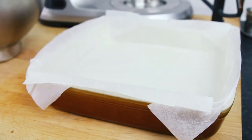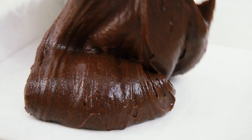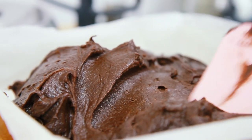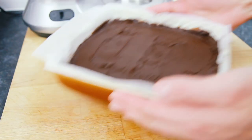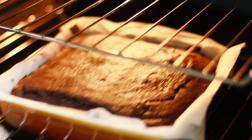Now take a square oven dish that's been lined with some greaseproof or parchment paper and spread all the brownie mixture into the dish. Level your chocolate brownie off, then bake in an oven that's been preheated to 190°C, which is 375°F.